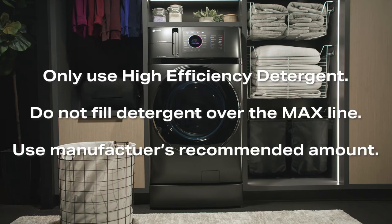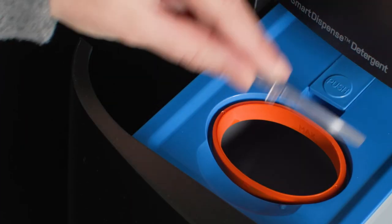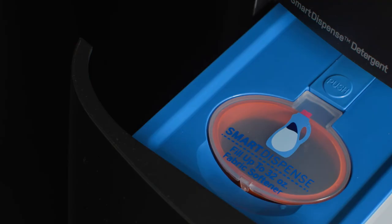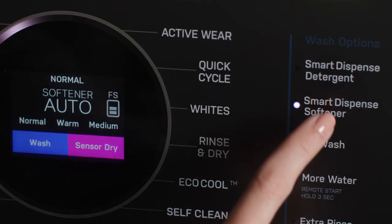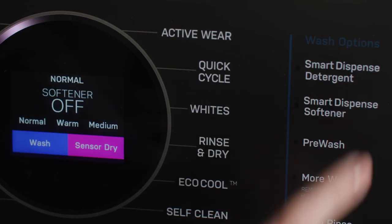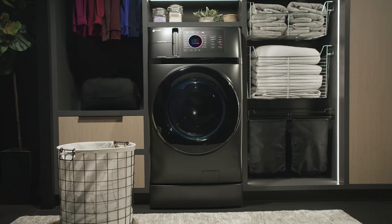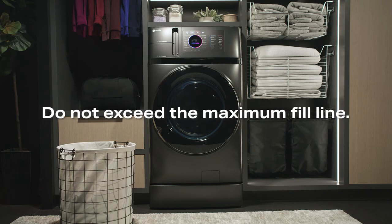The UltraFast Combo also has a fabric softener Smart Dispense drawer. It operates similarly to the detergent Smart Dispense, and the button can be set for auto, more, and less. If you would like to manually add fabric softener, press the Smart Dispense softener button on the control panel until its light turns off. Then add the recommended amount of fabric softener into the compartment in the top dispenser drawer. Do not exceed the maximum fill line.